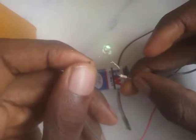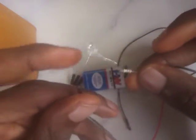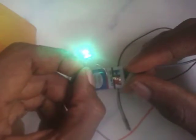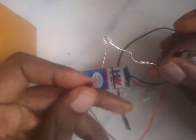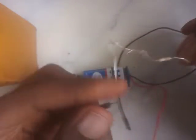We connect the negative here to the negative through the resistor, and then we get light. For those who've gotten this starter kit, you can try this at home — you'll find it very interesting. But holding it like this is a little bit stressful. That's where the female-to-female jumper comes in.